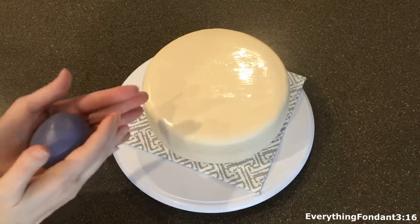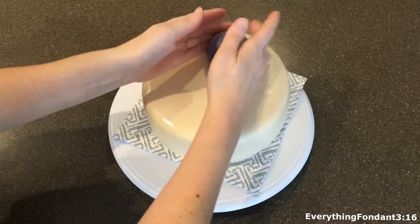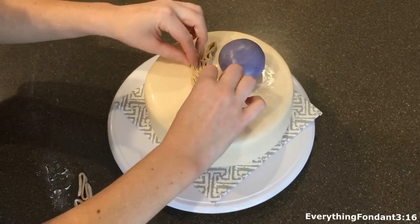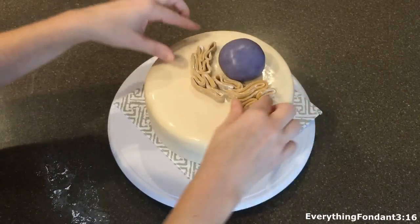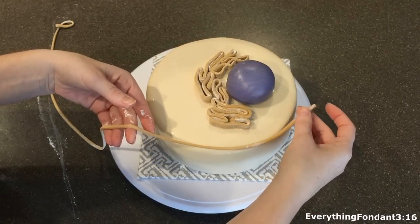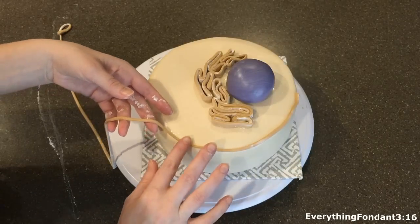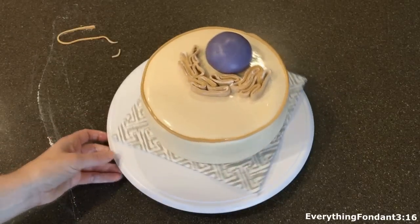Now for the fun part — assembling all the decorations. The first thing I put on is obviously the nucleus and I put that a little bit farther in the back right in the center. The next thing I'm going to put on is the endoplasmic reticulum and I basically just put it right underneath the nucleus in kind of an arched shape. The next thing that will go on is the cell membrane, which goes around the edge of the top of the cake — you just want to line it up and try to get it on the very top edge of the cake without going to the sides. And this is what it should look like.